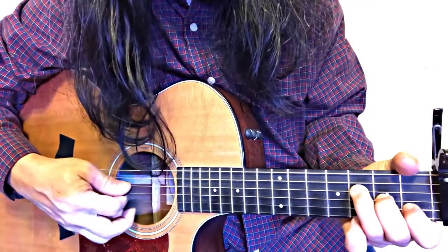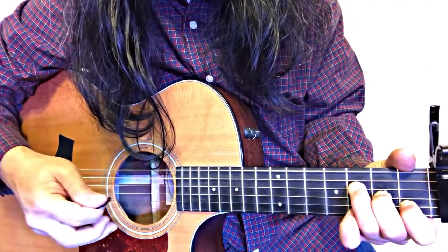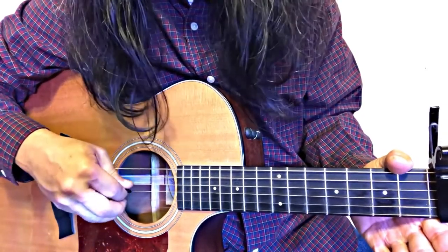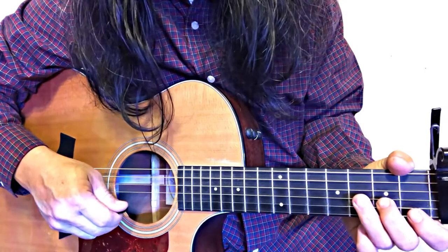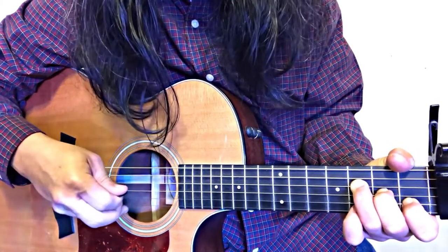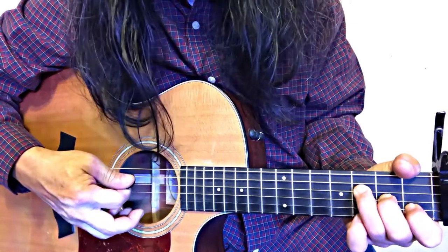So it's F major 7: E open, B first fret, G second fret, D third fret. Of course I'm referring to the strings of the guitar — E, B, G, D — and the number is the fret number. So E open, B is 1, G is 2, D is 3 — that is F major 7.